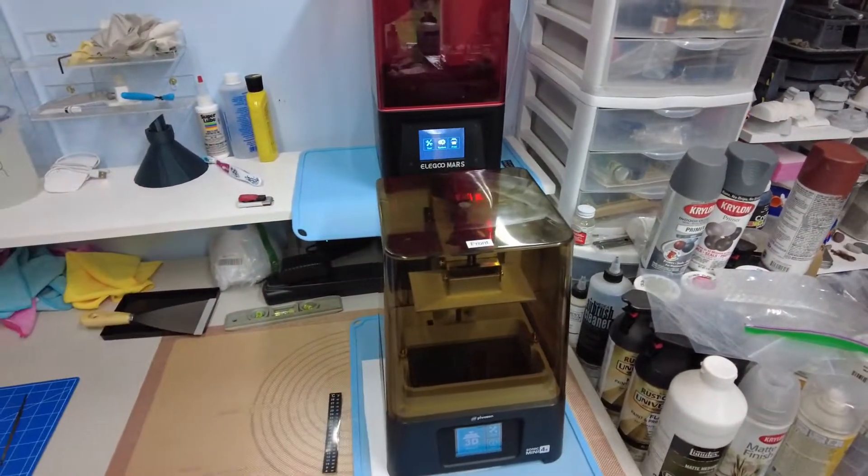Now that we've got these all set up, we're going to try some prints. I recently oiled the mechanism — you're supposed to do that occasionally — and I had to move them, so I even realigned the plates, which you have to do to make sure they're correctly leveled. I'm not going to go into a lot of detail on the intricacies; I'm just going to walk through a print and talk about high-level things for anybody who doesn't know anything about resin printing.